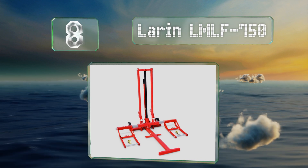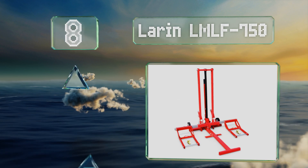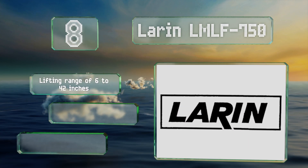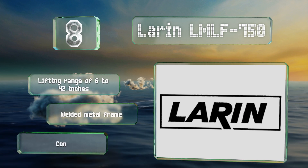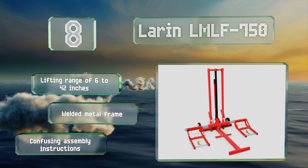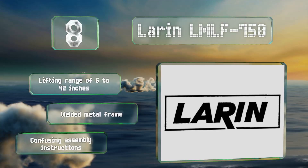At number eight, whether you're a professional, handy person, or a DIY landscaper, the convertible design of the Larin LMLF-750 will make easy work of hoisting most zero-turn mowers and garden tractors, allowing you to access a machine's undercarriage and safely replace a mangled blade. It has a lifting range of six to 42 inches and a welded metal frame, however the assembly instructions are confusing.